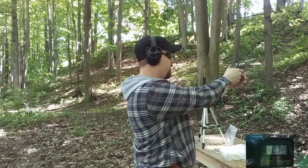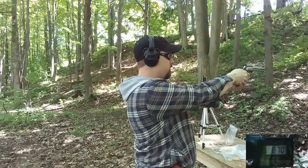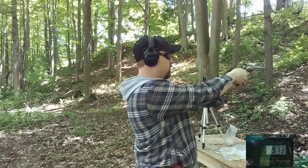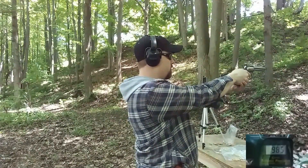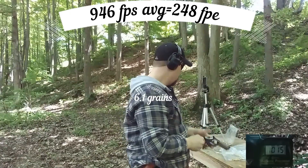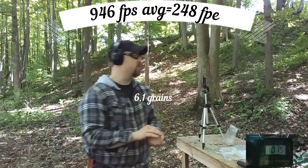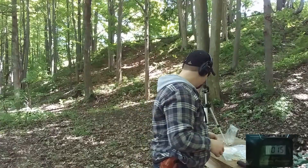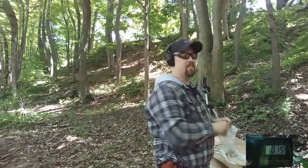Alright, we're about six feet from the chronograph to the muzzle. Here's 6.1 grains. Readings: 870, 913, 985, 1015. Not super consistent, but for being the starting charge and already getting 1015, that's pretty hopeful for velocity. The brass looks fine.